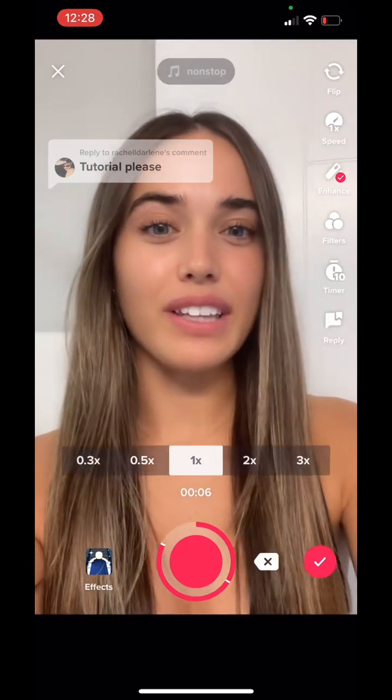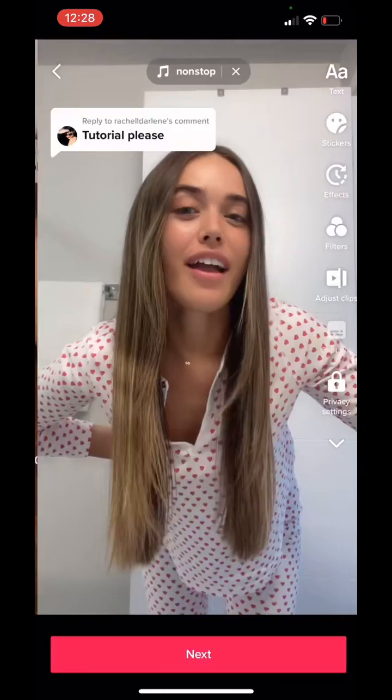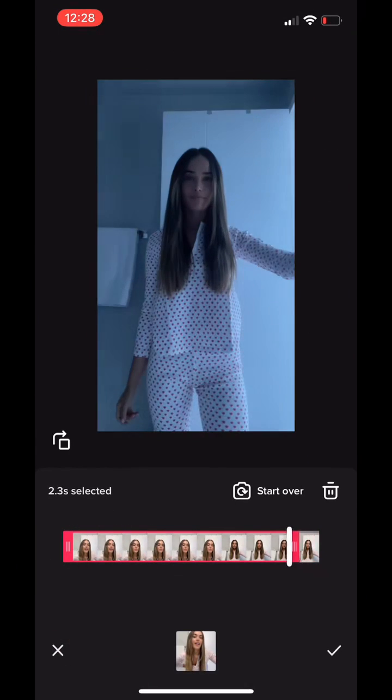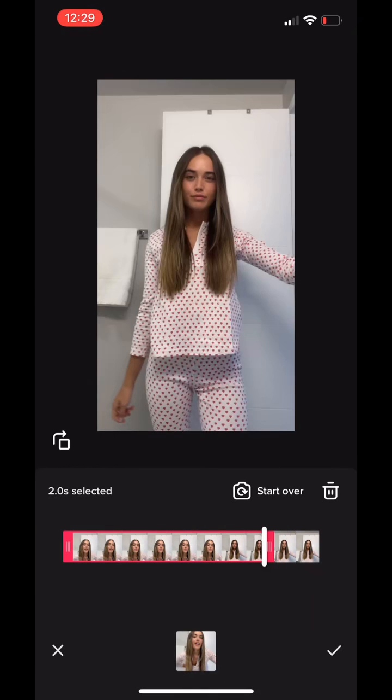Now for the fun part — we're going to slice everything together. And here I'm basically just trimming the first clip so that the lighting matches up with the light switch.